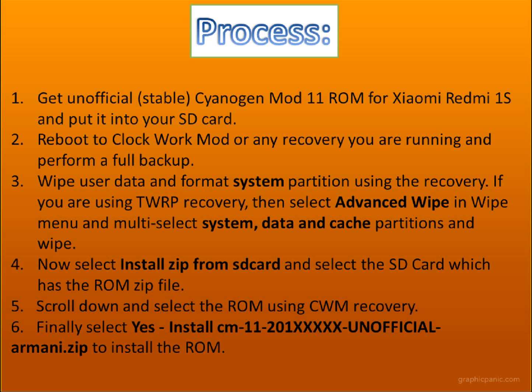Use volume down to navigate and select the ROM using the CWM recovery. Finally select the ROM and then restart your device. Everything will be done — Android 4.4.4 KitKat and your CyanogenMod 11 ROM will be installed.